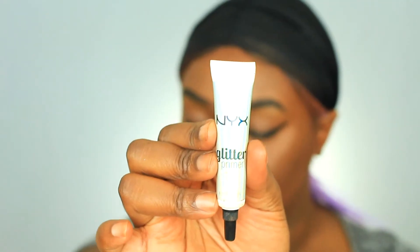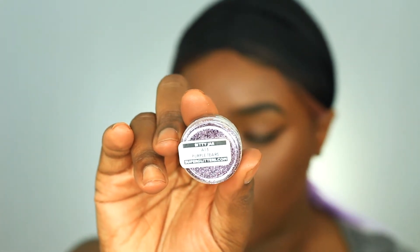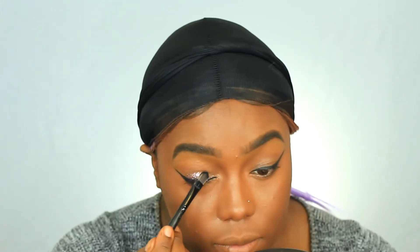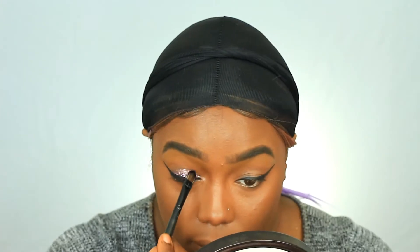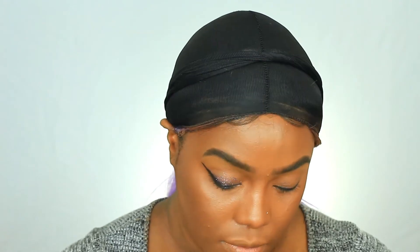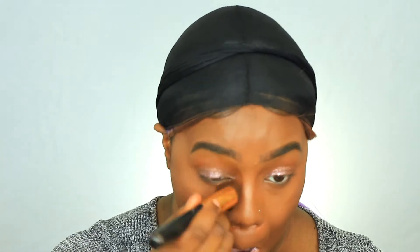Now I'm using the NYX glitter primer and a little bit of glitter that I got from Super Glitters, and I'm just going to apply that all over my lid. If you guys are wondering why I did the wing first — it's because it's easier to put glitter on top of a wing and then clean up whatever is left than it is to try to do a wing over a lot of bumpy glitter. So that's just a pro tip if you guys didn't know. I ended up nixing the wing — pun intended — because I wanted the look to be a little more softer and I wanted my hair to be the focus.